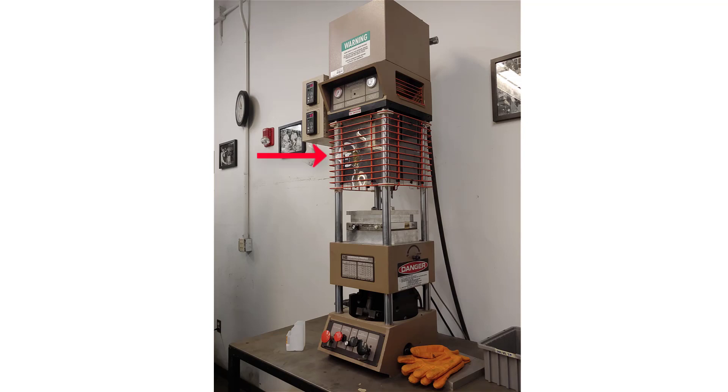We also have the table guard, the clamp force and injection pressure gauges, the material loading chute, the toggle clamp height adjustment, and finally the ram power return.